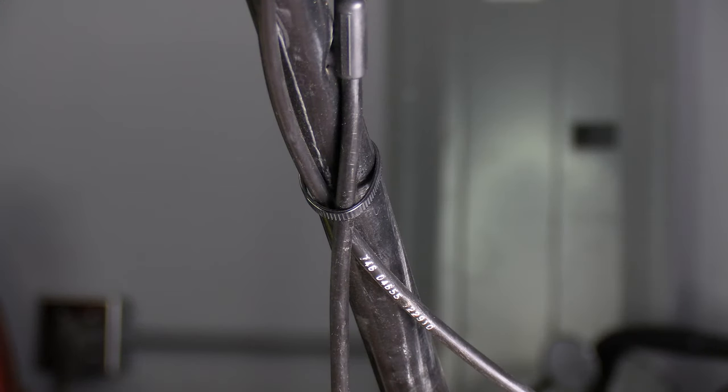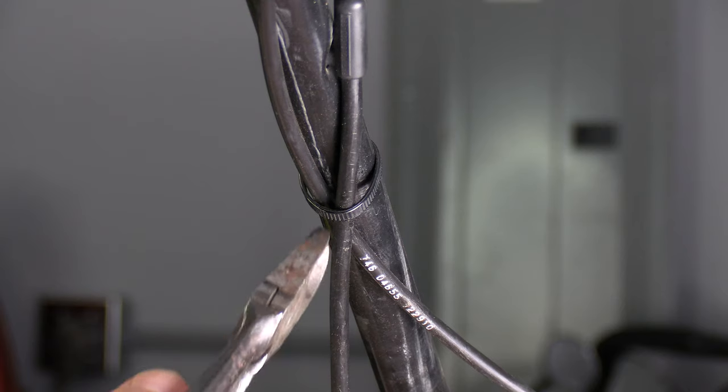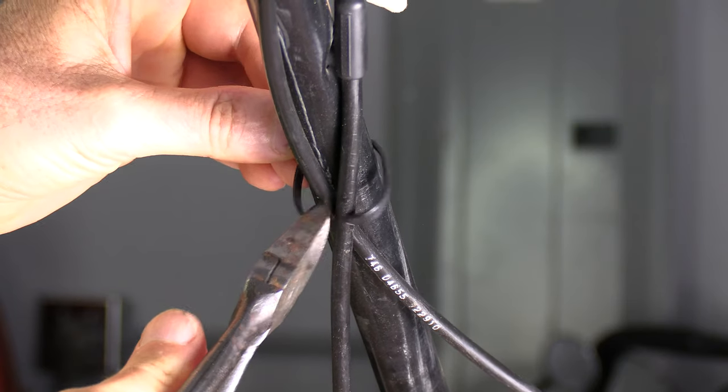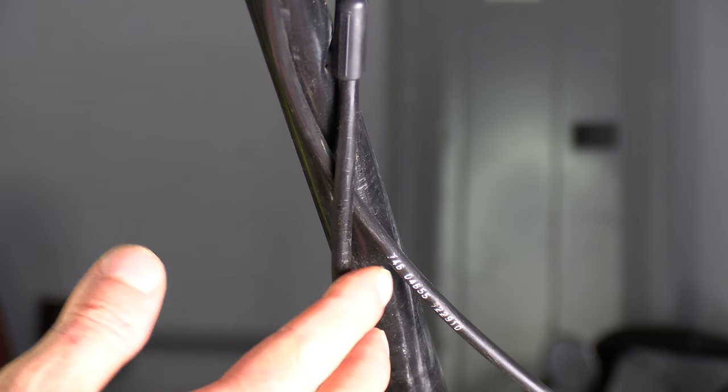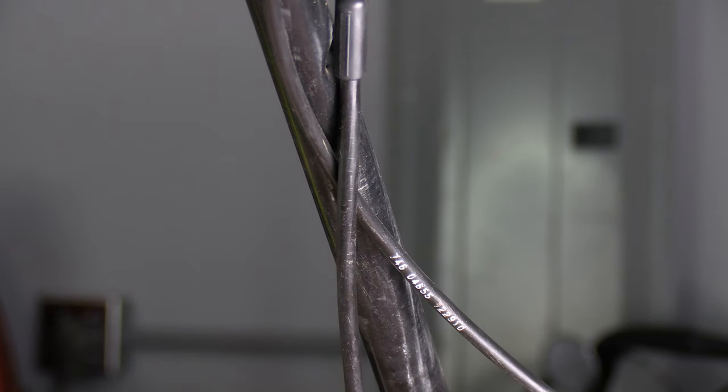Now that you've got the transaxle side of your cable loose, we'll go ahead and take it loose from the top. Make sure and cut the wire tie on the handle — I think that's pretty self-explanatory. And by the way, here's the part number for the cable. I will try to post that in the description as well as the model number to the lawnmower.